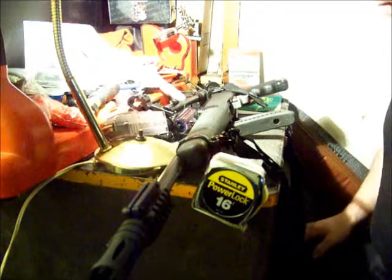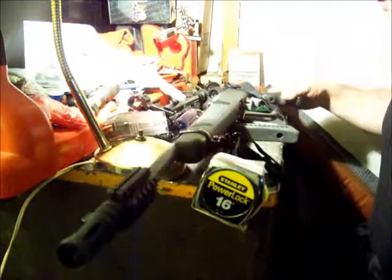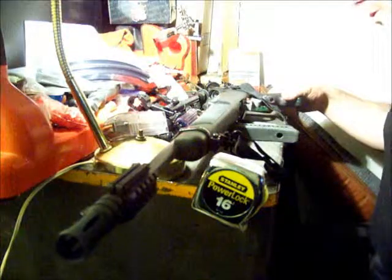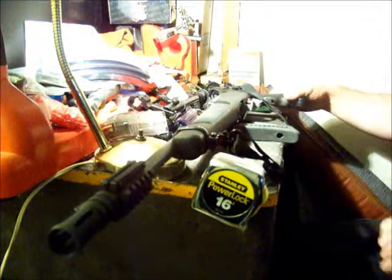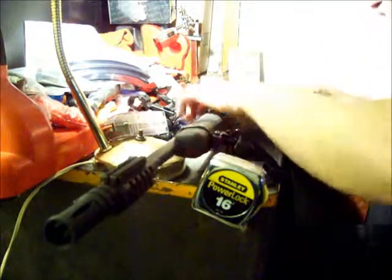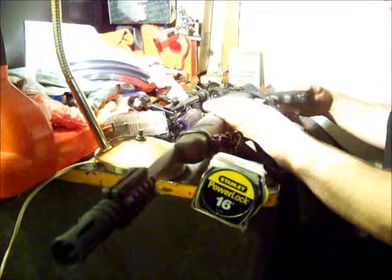Hey guys, this is Josh again. I got a Ruger 10-22 here. I was talking with one of my buddies and he was saying the Ruger 10-22 is an extremely popular gun and I need to have a disassembly video of it. So here we are, we're going to do the Ruger 10-22.